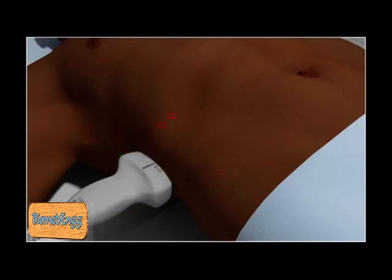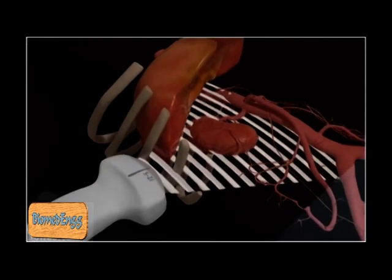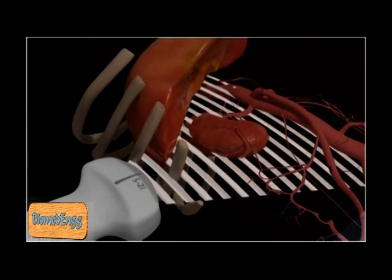If it is difficult to visualize the kidney, a deep inspiration will move the kidney below the ribs for easier access. It may also be necessary to move the transducer proximally along the mid-axillary line to visualize the kidneys using an intercostal approach. Using this approach will result in rib shadow artifacts overlying the ultrasound image.